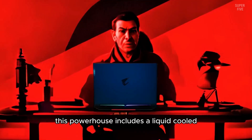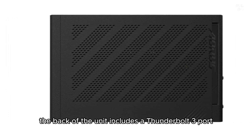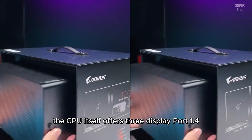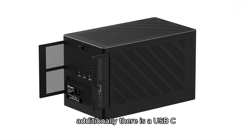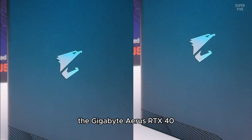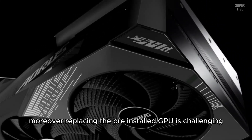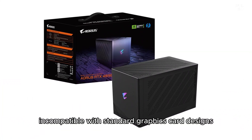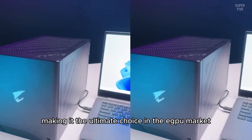This powerhouse includes a liquid-cooled, desktop-grade RTX 4090 that ensures flawless performance in any game, provided your CPU can keep up. The back of the unit includes a Thunderbolt 3 port, two USB-C 10Gbps ports, and a Gigabit Ethernet port. The GPU itself offers three DisplayPort 1.4 and a single HDMI 2.1 video output. Additionally, there is a USB-C 10Gbps port on the front for added convenience. The main drawback is the astronomical price. The Gigabyte Aorus RTX 4090 Gaming Box is also quite large — bigger than many small form factor (SFF) cases. Moreover, replacing the pre-installed GPU is challenging due to the custom liquid cooling system, which is likely incompatible with standard graphics card designs. Despite these drawbacks, the Gigabyte Aorus RTX 4090 Gaming Box delivers unparalleled performance, making it the ultimate choice in the eGPU market.